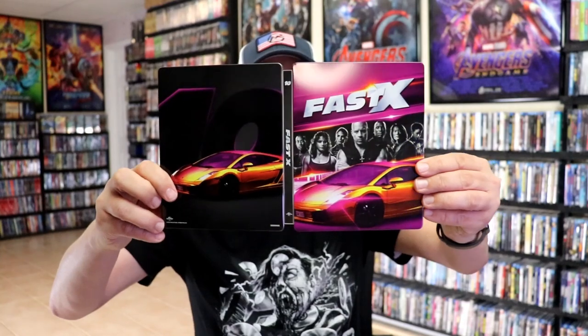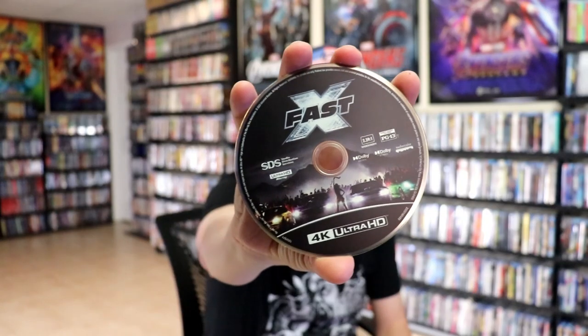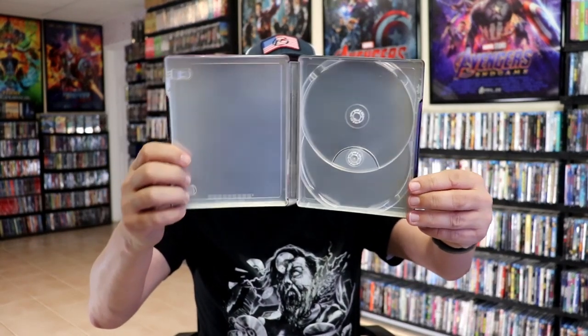We open it up. We have our front and back together — typical image. On the inside, we have our two discs. We have our 4K disc here with some disc art, and we have our Blu-ray disc with a little bit of disc art. And then as usual with these Fast and Furious Steelbooks, there is no inside artwork.